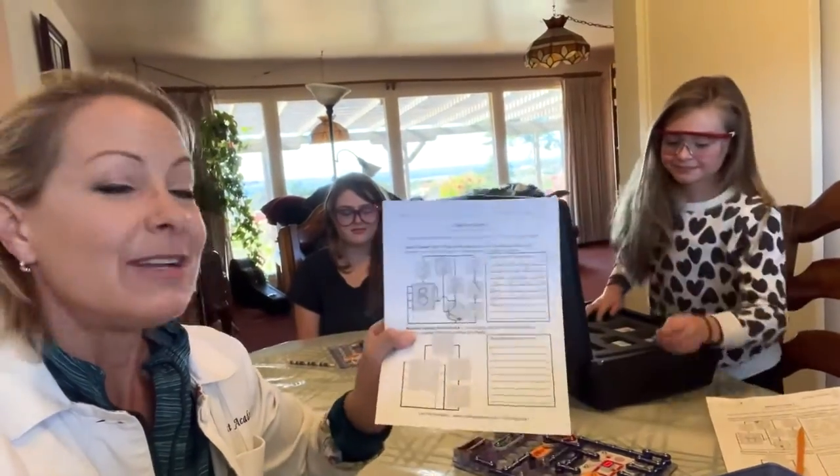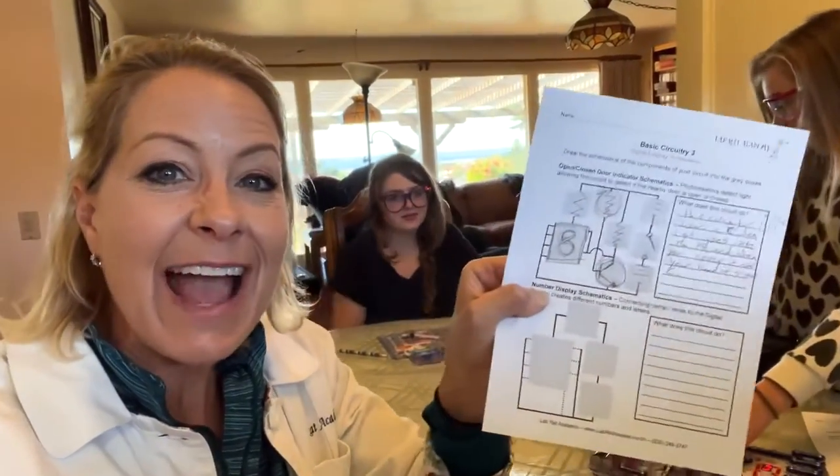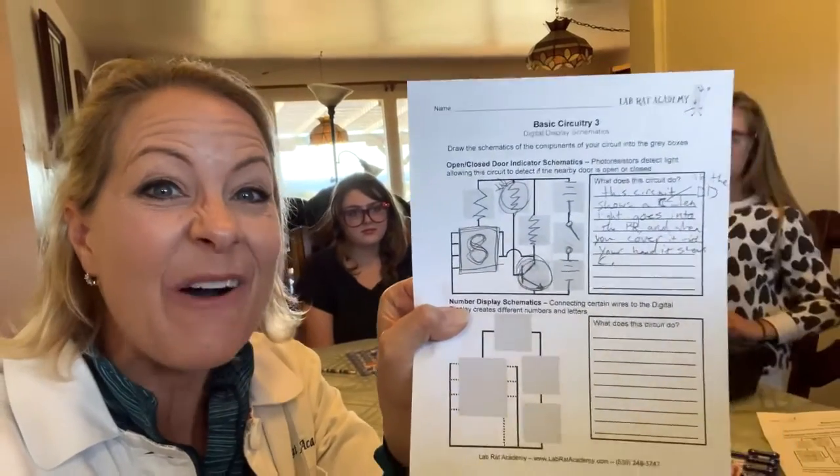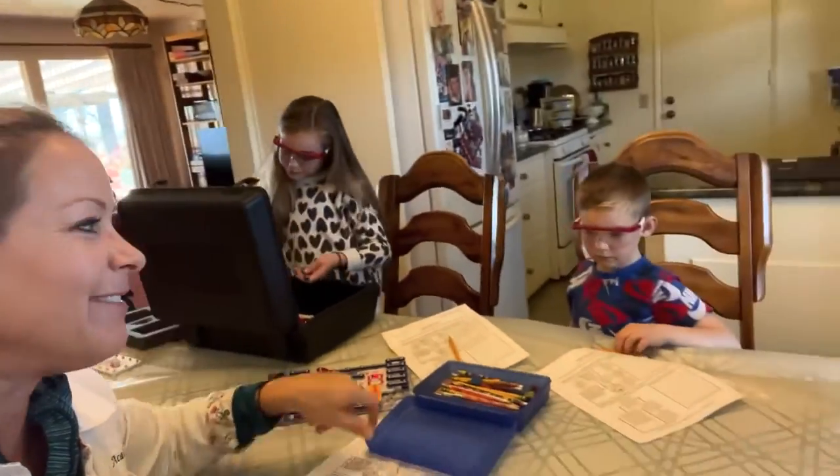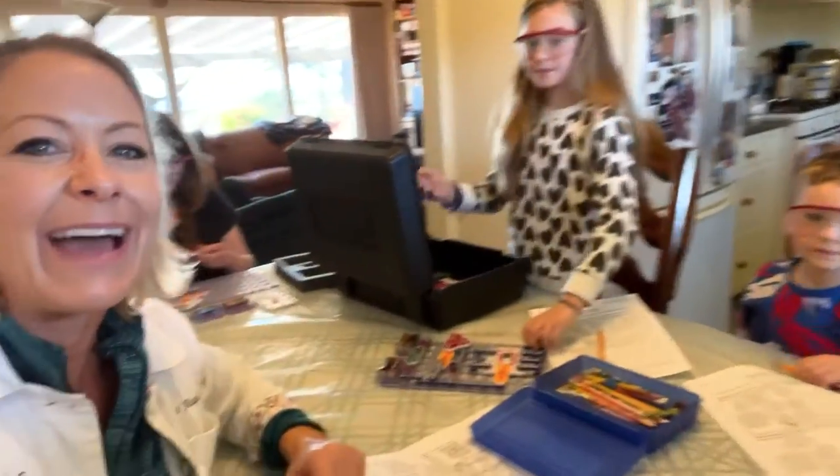That was so cool! She did a great job sharing that. And then after they're done, they actually do the schematics — all the engineering that goes behind drawing the schematics of their circuitry. Even this little guy over here did his schematics on that.